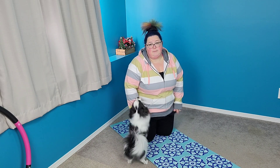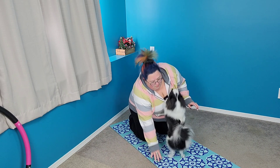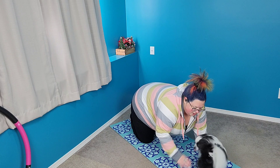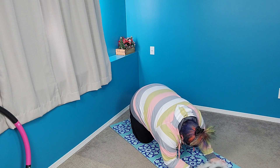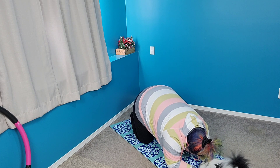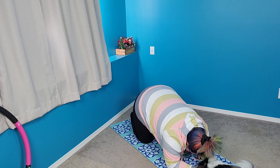First one we're going to do is called child's pose. You want to come down on your knees and on your hands as well. You're going to put your chin to your chest and come down. They say you should keep your toes together while you do this, your big toes. If they can't be together, that's fine.